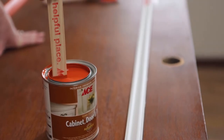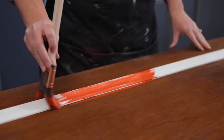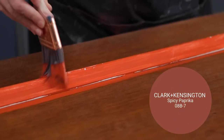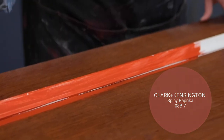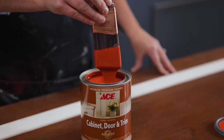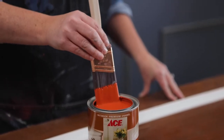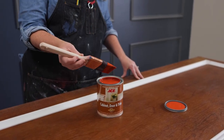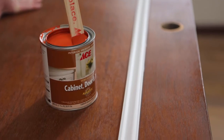I wanted this door to stand out, so I'm painting it spicy paprika. Start by using the paintbrush to focus on the detail work first — this includes the decorative areas or panels. Dip the brush only about a third to halfway into the paint and let the excess paint drip for a moment, then lightly tap both sides of the brush against the interior wall of the can or bucket you're using.